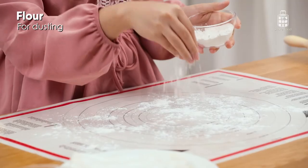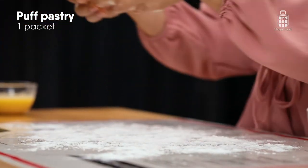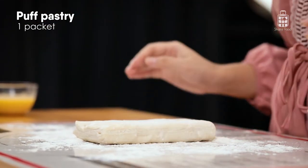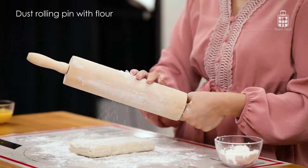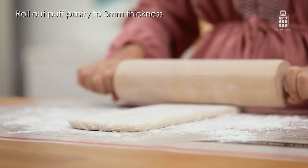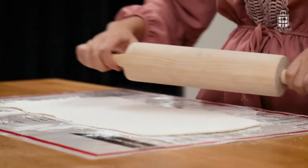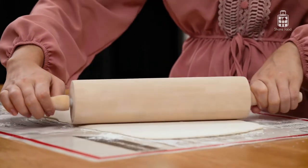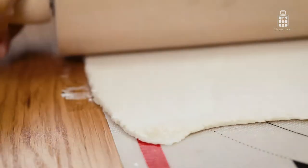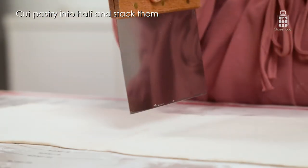Preheat your oven to 180 degrees and then we can start rolling out our puff pastry. Lightly dust the table with some flour, take your puff pastry and lay it there, dust your rolling pin with some flour, then roll out to about 3mm thick or according to the instructions of the pastry. You can make your own pastry dough from scratch, but using store-bought pastry dough is a real time saver and they're really good too. I'm going to cut my pastry into half.